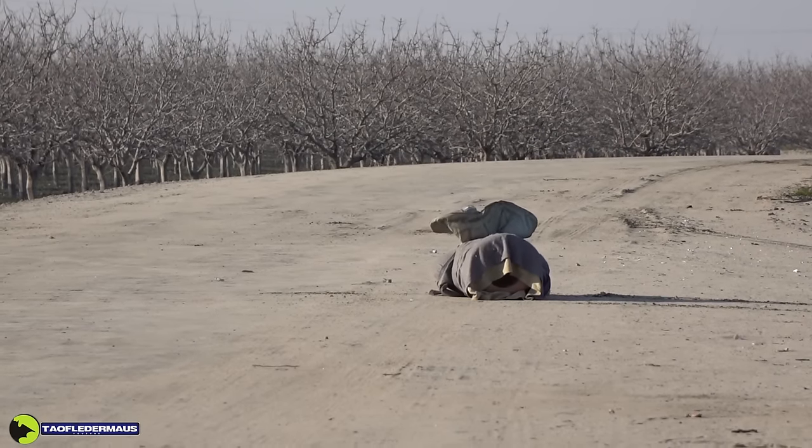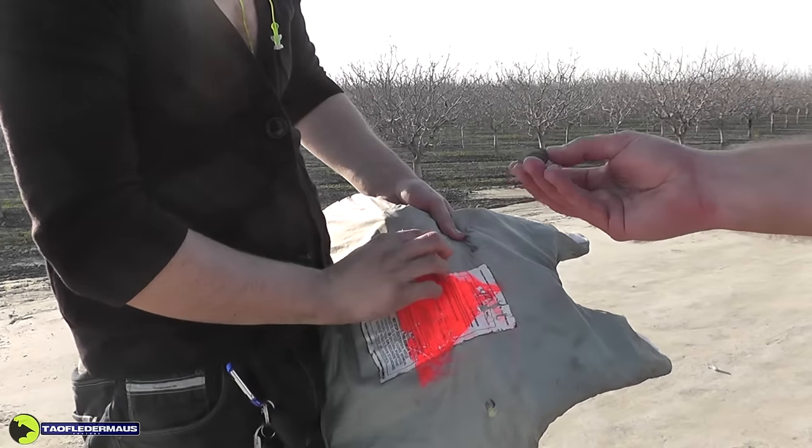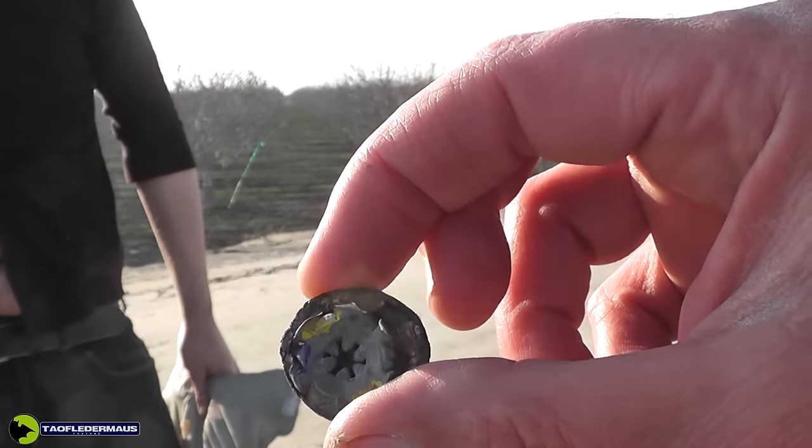That was another good shot — thank you Baron for helping out. Pulling it out of the Kevlar vest, we can see a completely different looking slug here. This one didn't expand outward; it all kind of got shoved inward.